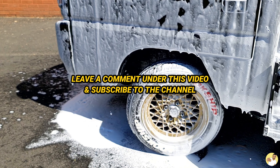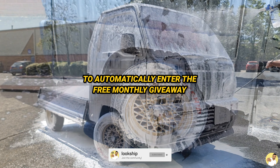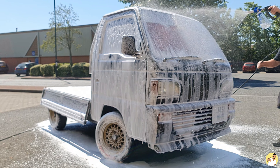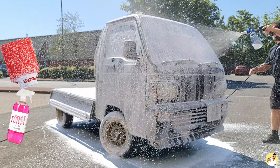Remember, if you leave a comment under this video and subscribe to my channel you'll automatically enter the free monthly giveaway, where this month you could win a Gtechniq wash mitt and a bottle of Stjarnagloss pre-cleaner — all thanks to the guys who are washing the truck.